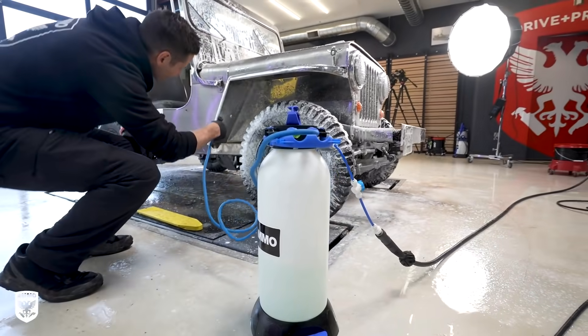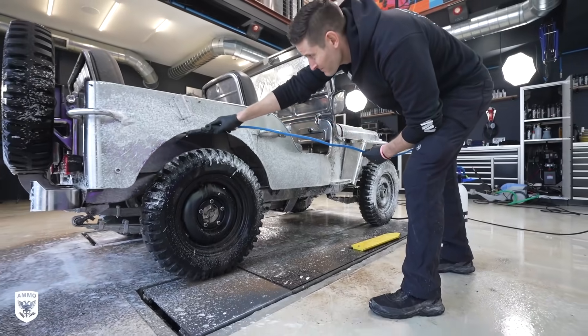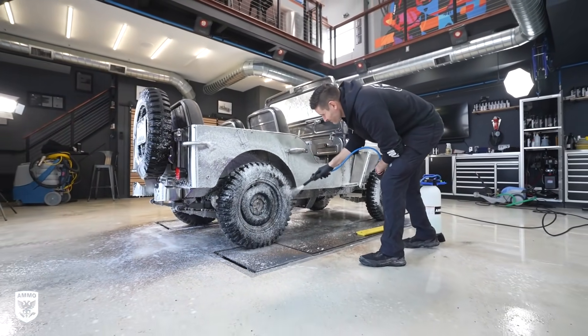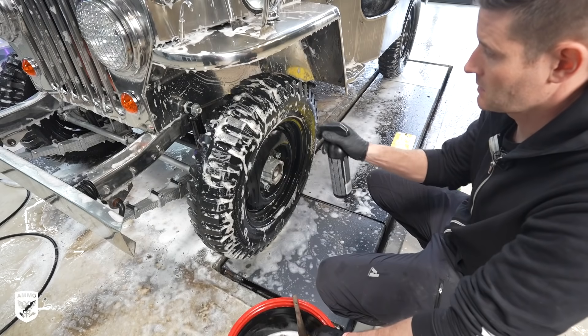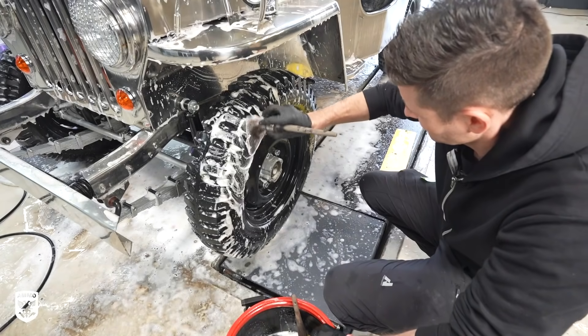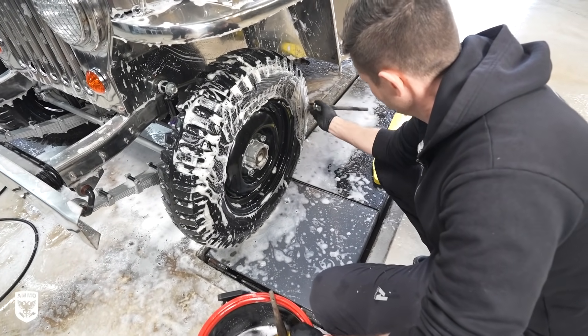The goal here is to add as much lubrication as possible because of the thousands of tiny rocks and pebbles everywhere that will require agitation to dislodge. I repeated the same process on the undercarriage as well. After soaking for a few minutes, I first scrubbed the wheels and the wheel wells with Titan 12 degreaser and a lug nut brush.